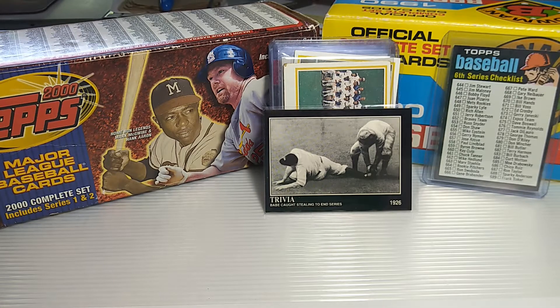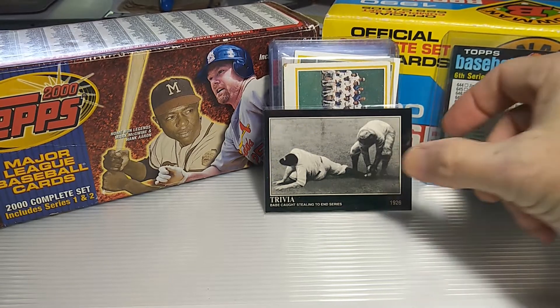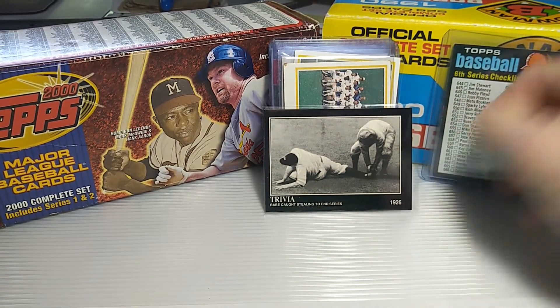Hey everyone, it's Brian. I thought I'd shoot a quick video of a few cards I picked up at a small little card show here locally in our area.